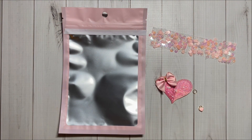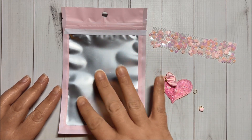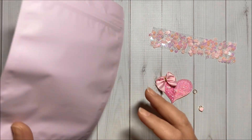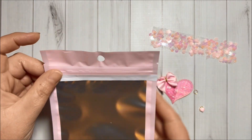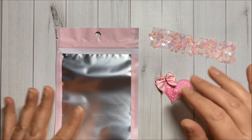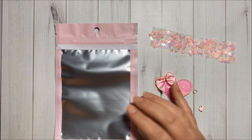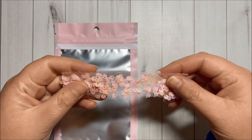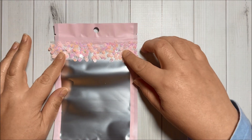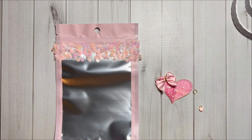Over here I have one of the pink bags — they are clear at the front and pink on the back. I already started placing double-sided tape in here, then I thought I'd make a craft-with-me video. So I have my piece of trim to go in here, and I'm going to add another piece of double-sided tape.